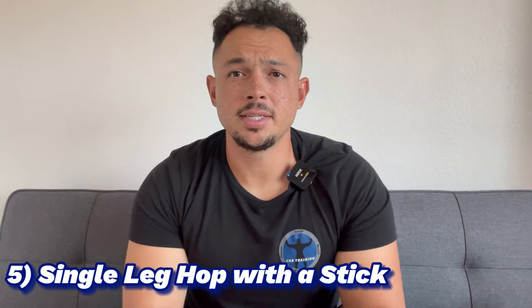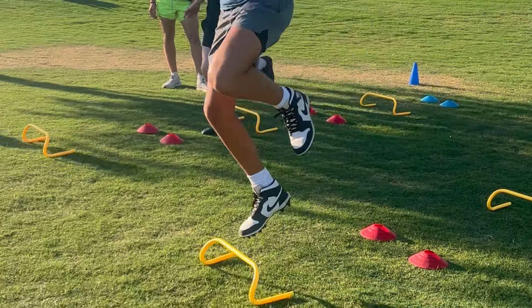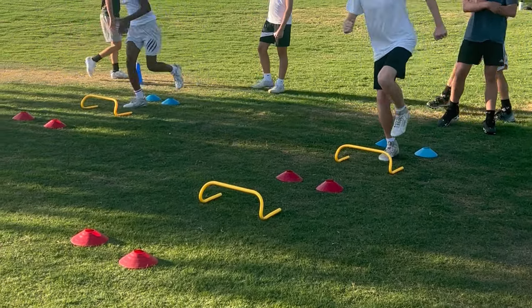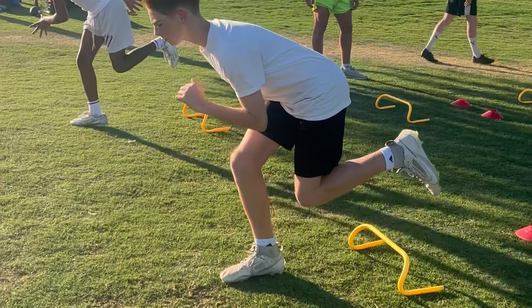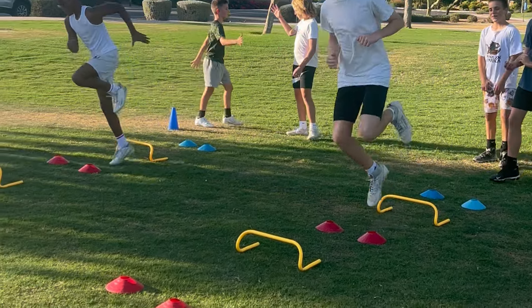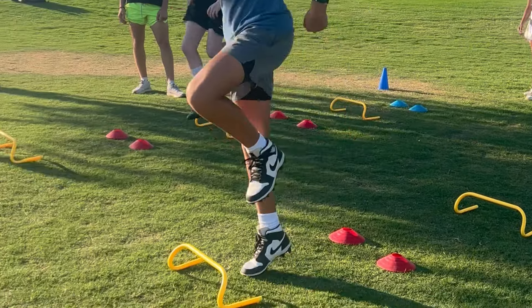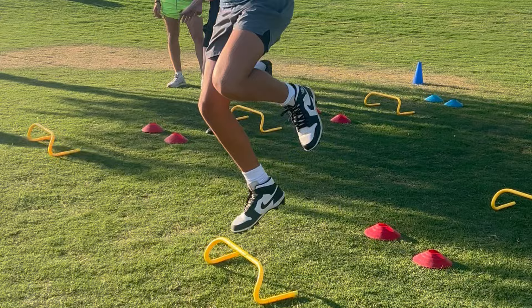Drill number five is a single leg hop with a stick. You don't have to use any fancy equipment — I use hurdles, sometimes I use cones. What we're doing is jumping over hurdles on one leg, and then after the last hurdle or cone, we're going to land on that leg and stick that landing. This is the ultimate balance and body control drill in this video. When we're sticking that landing on one leg, we're proving to ourselves that we have the hip strength, ankle strength, and knee strength to stick the landing on one foot.